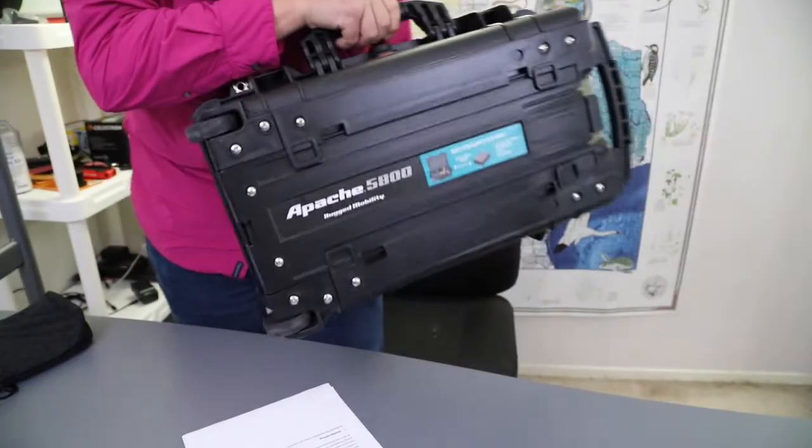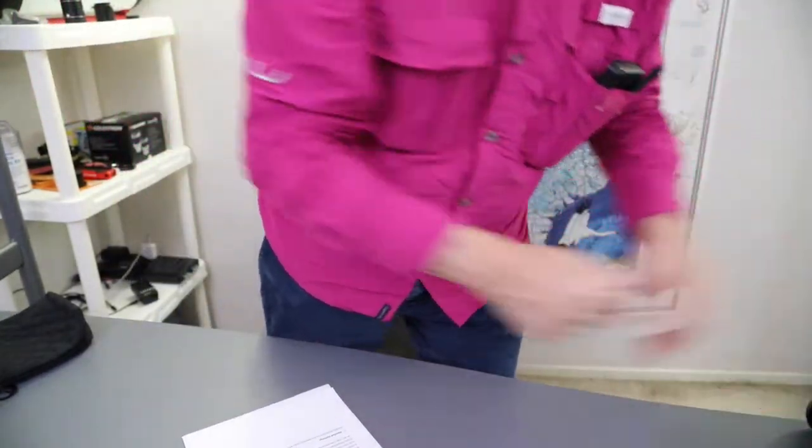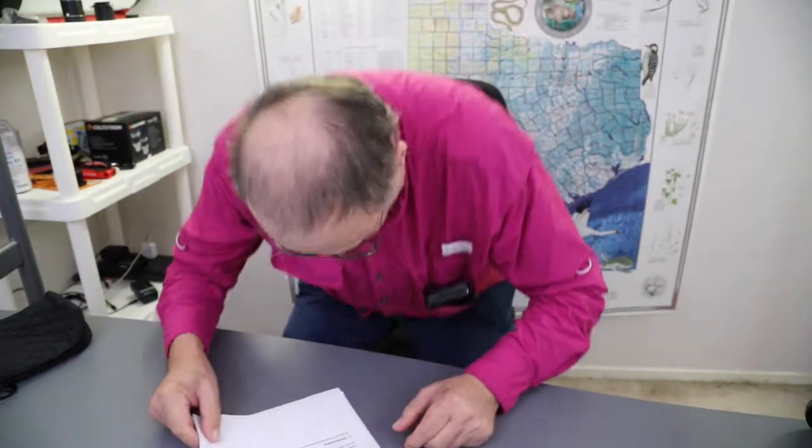It's ready to go — got wheels on it, handles, easy to transport. I take two black cases: this one has the telescope and all the mounts in it. The other one has my DSLR for daytime or nighttime use if I choose.